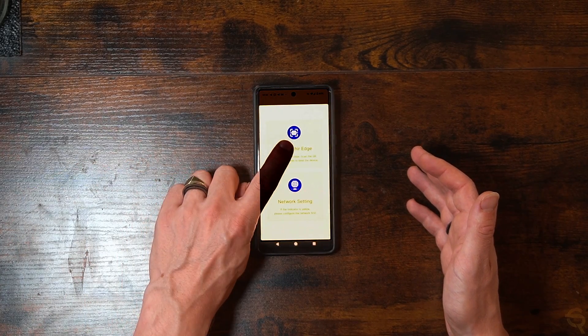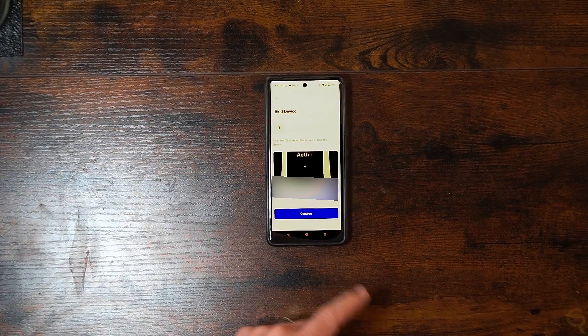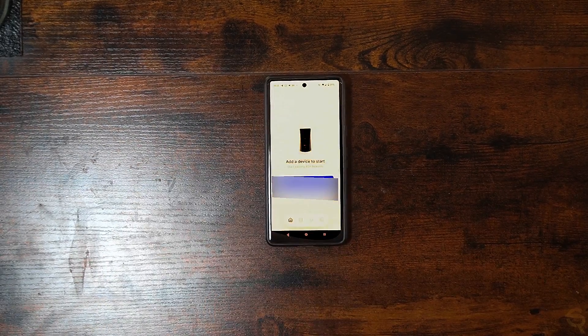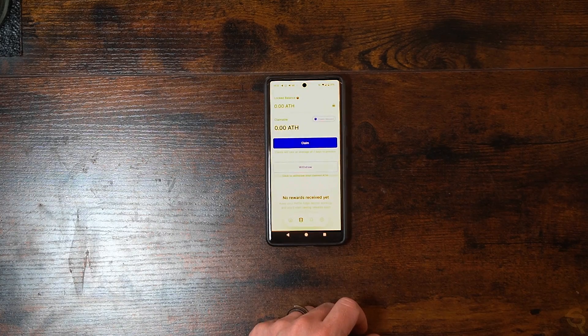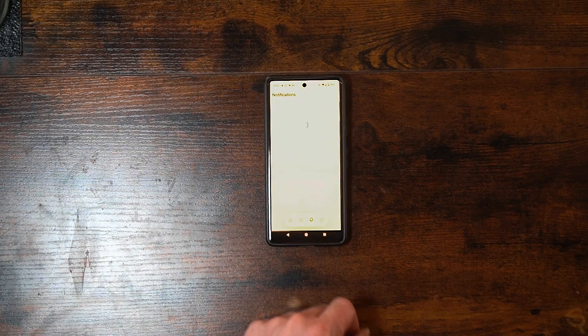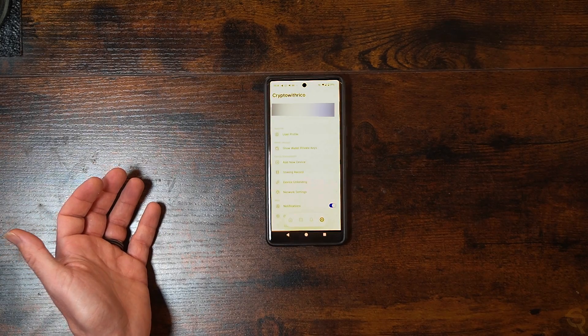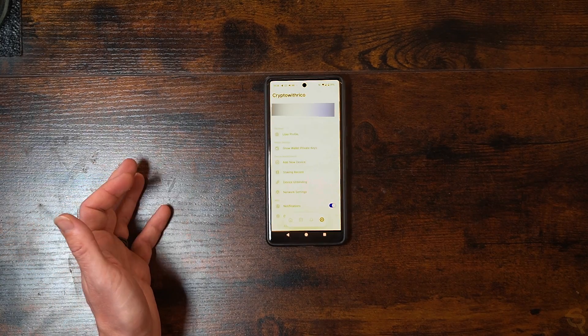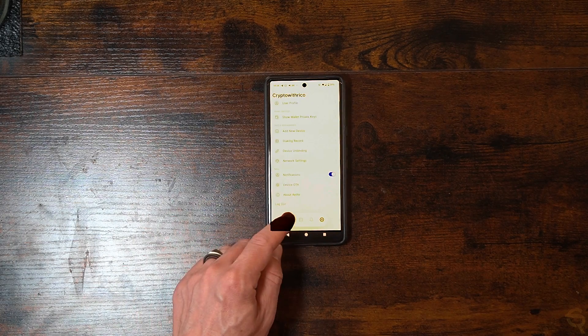Bind the Aether Edge by scanning the QR code, then click continue. It now shows my total mining rewards, which are zero, and we have one unstaked device. Other options include a balance section, notifications, and a settings menu where you can select user profile, show all the private keys, add a new device, staking record, device unbinding, and more.